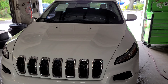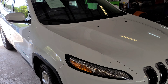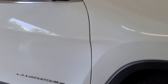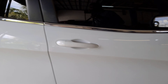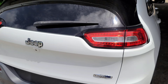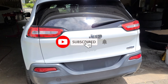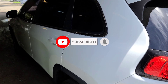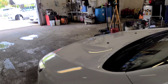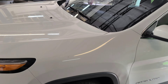Hey guys, welcome back to the channel. Today we're gonna work on a 2009 to 2016 Jeep Cherokee. We're gonna show you how to jumpstart your car and also how to change your battery. If your car looks like this, it doesn't matter if it's a 2016 or 2019 — it'll be the same procedure.